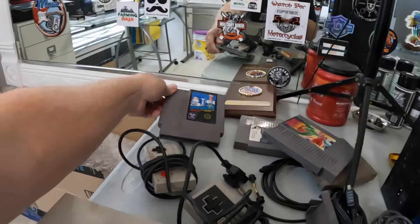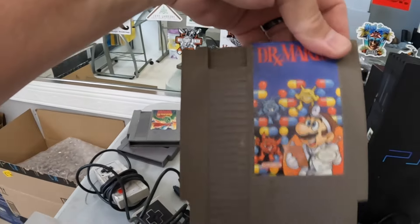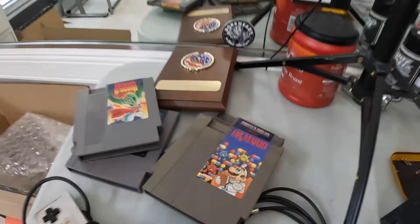Here's the games I got — got four. Dr. Mario — who doesn't know Dr. Mario. Ghosts and Goblins. And the cables. So I'm going to take this all apart. I'm sure it needs to be cleaned up. Going to clean it up real good and see if we can get it working.